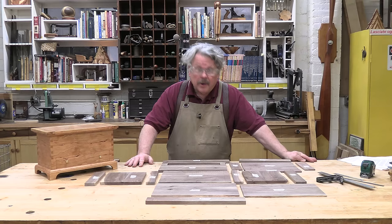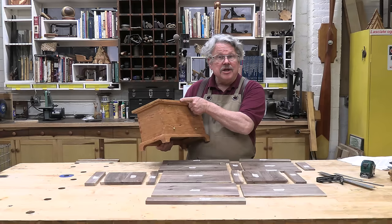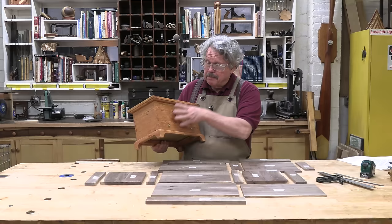Here are all the parts of the chest. These go together into four sub-assemblies: the basic box, the base it sits on, the lid, and the drawer. The box and the base are assembled with miters, so let's tackle those together.